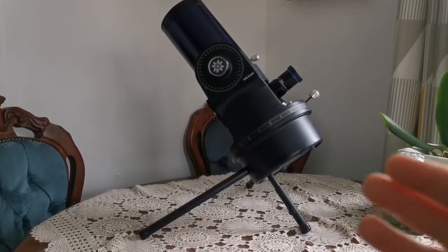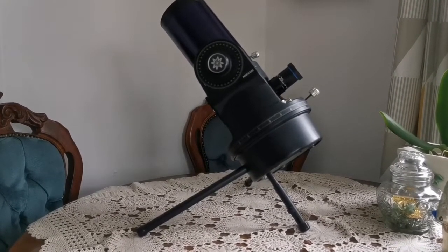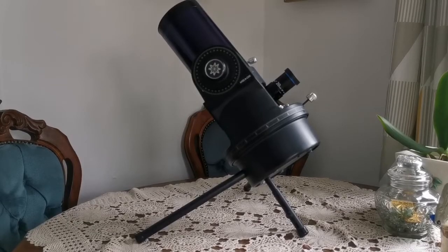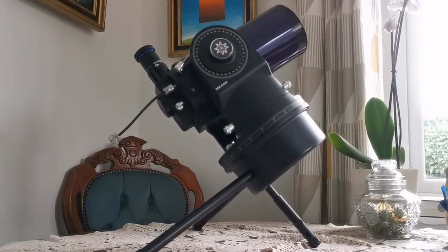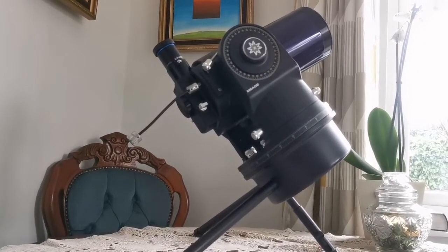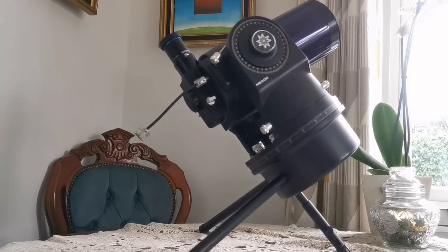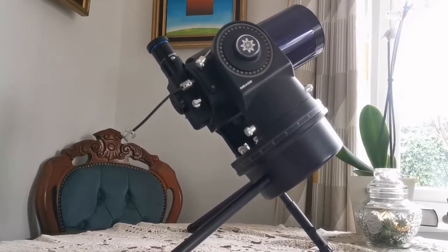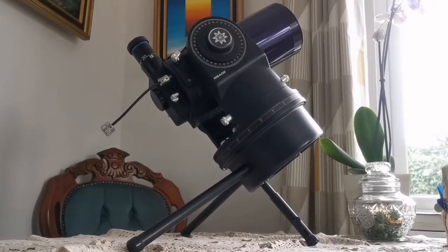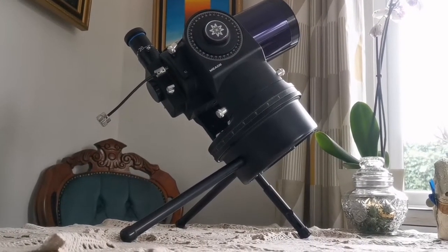Here you can see how the telescope looks when placed on a table pointed toward Polaris for polar alignment. And from a different angle, it is now pointing roughly 90 degrees away from Polaris — toward the celestial equator. I must say, it's beautiful as a display piece on a table or on a corner shelf, if you're into that sort of thing.